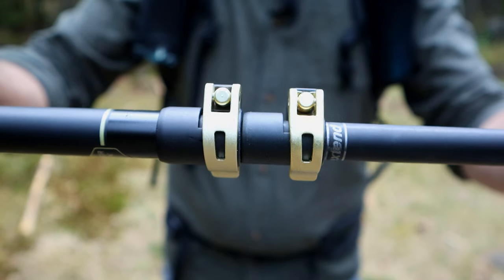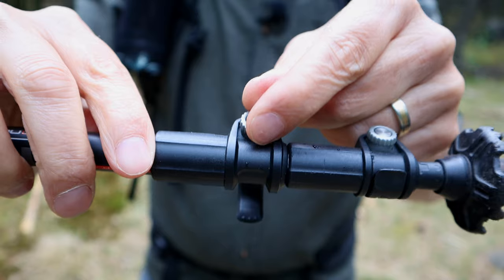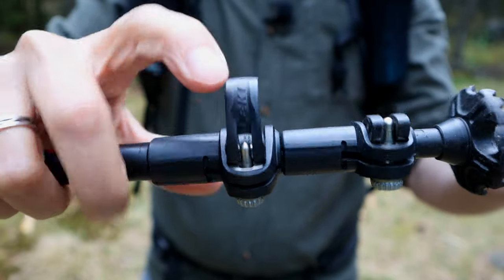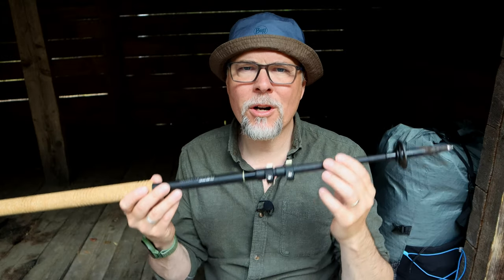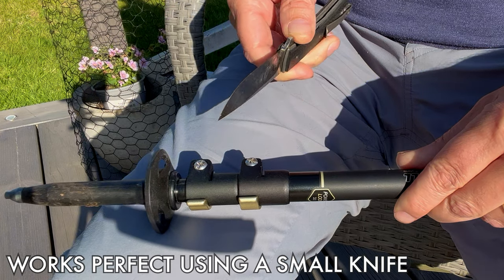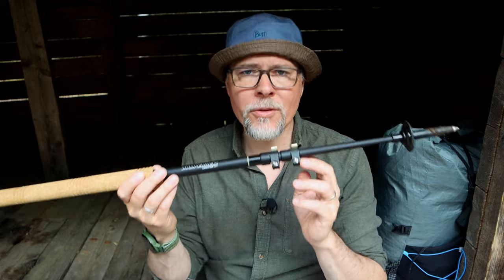The locks are super strong, but I can't understand why they didn't make it with the quick-lock system I have on my other pole from Leki, where you can adjust the closing force with your hands only by turning the knob and tightening the screw. Now if you need to tighten the power locks to close with more force, you need a tool. It could probably be tightened using a knife, and most people bring that anyway — but it's good to know this could potentially be a problem on the trail if you're not bringing a tool.